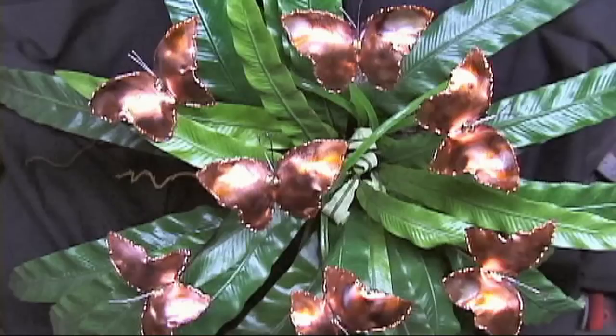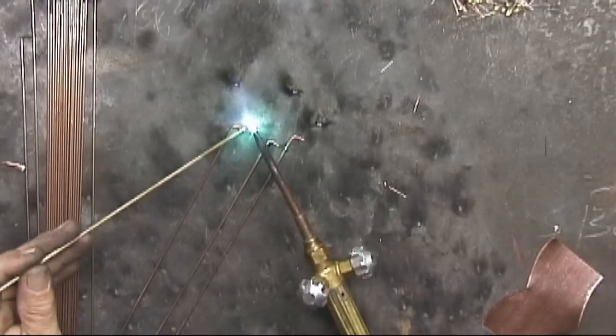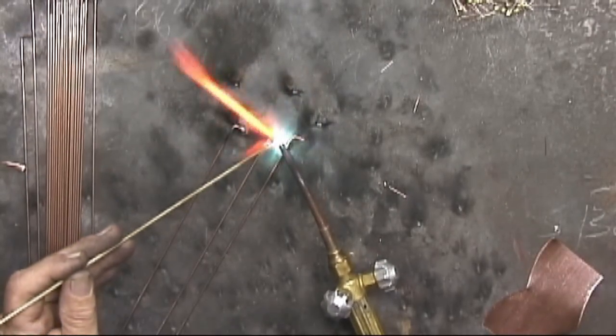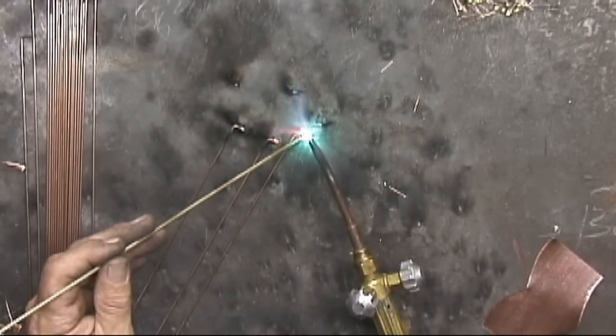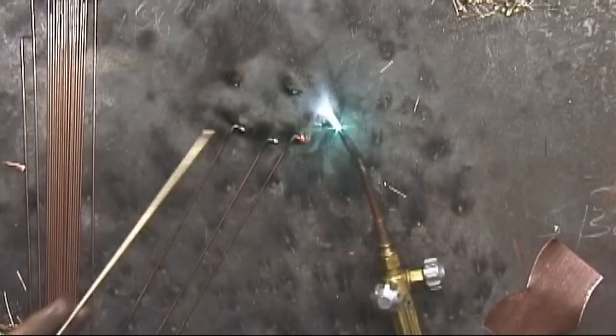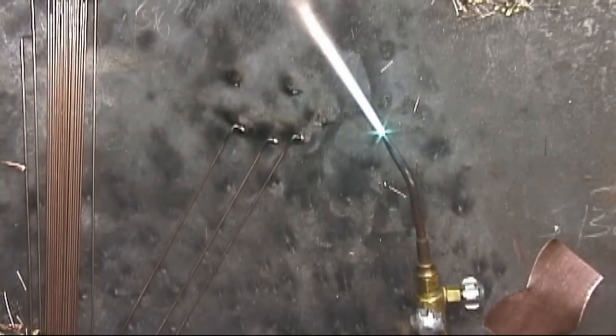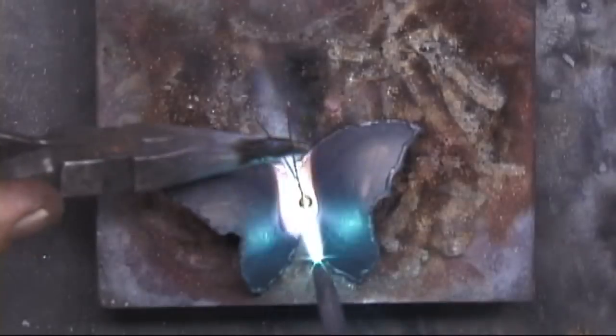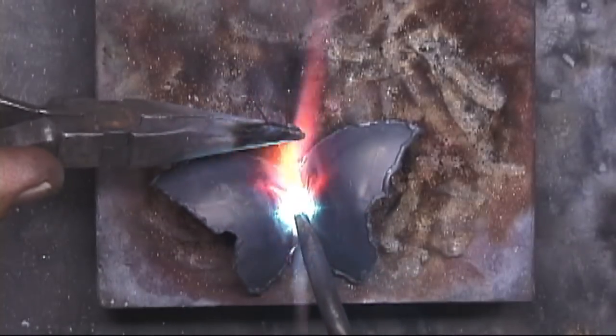For the plant butterflies, here I'm using the Daba Bronze, putting it right on the sticks that go on the back of the butterflies. Here you can see the antennas and the sticks all have a Daba Bronze. Everything is ready to braze on.